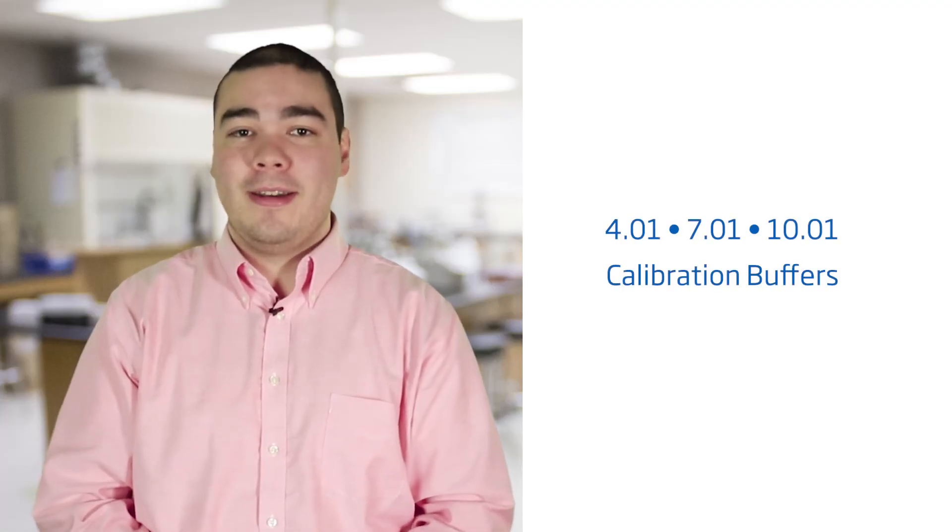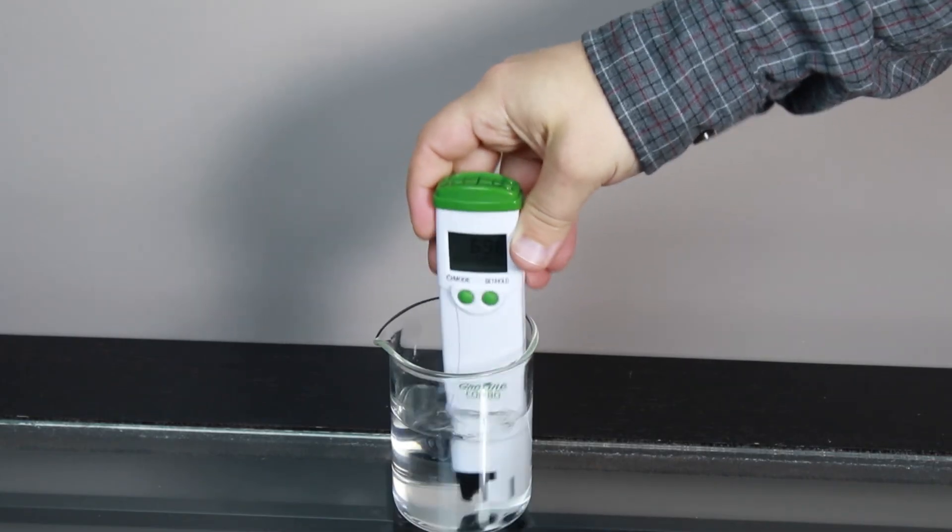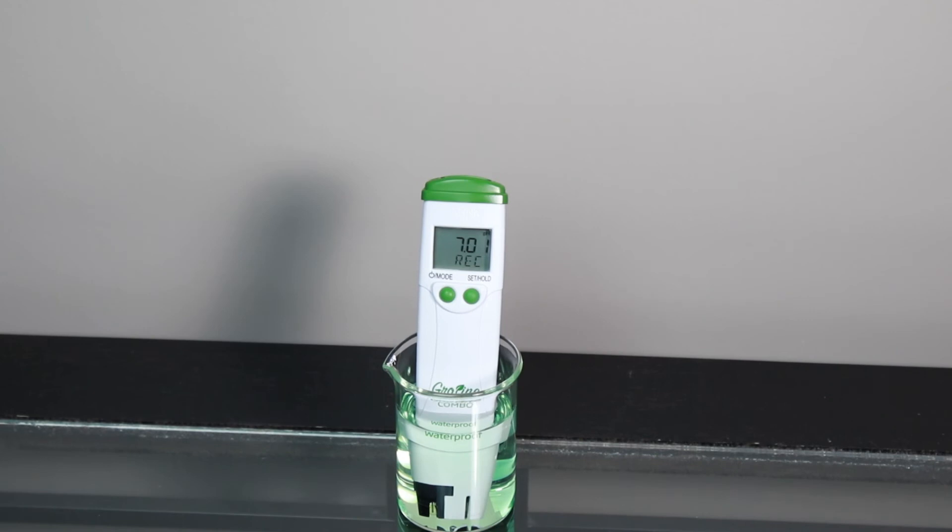Your tester also uses standard 4.01, 7.01, and 10.01 buffers. To calibrate your tester to two points, first be sure you are in the Cal Standard setting. Rinse in distilled or deionized water and place the tester in your Hanna calibration buffer and wait for a stable reading. The tester automatically recognizes which one you use first, and once stable it will ask you for the next buffer.